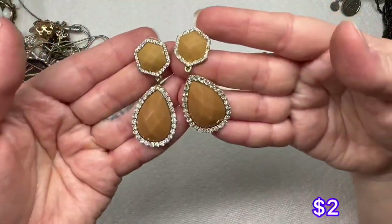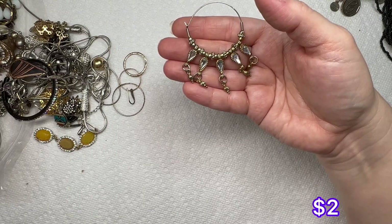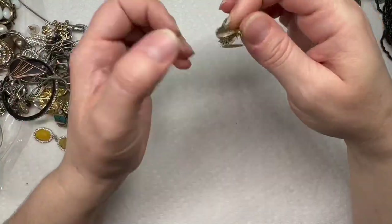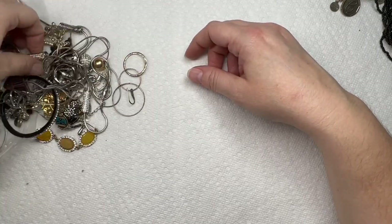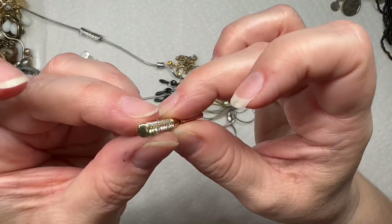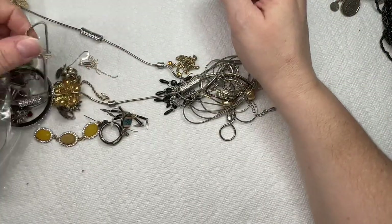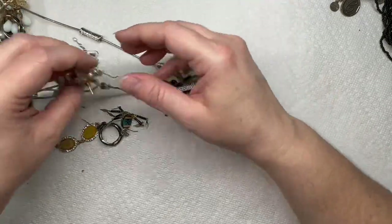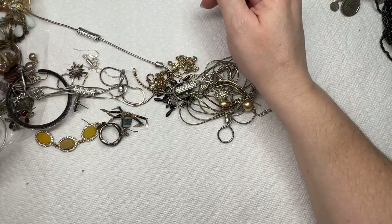We have these hoops, and it's good that we're getting matches — that's kind of rare for boxes. Got a little X stud right there. This is a pretty neat earring — look at the pavé crystals on that, that's really sparkly. And another — that one's missing a pearl, but it'll be cute for crafting.